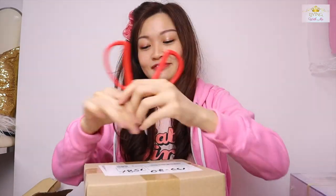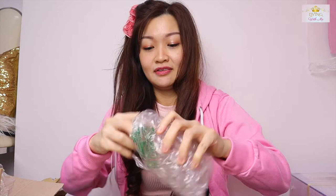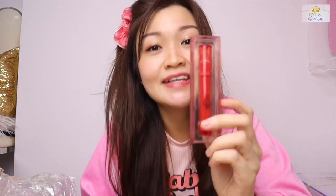Next box item — it's my 3CE lip tint. I've been hearing very good reviews on 3CE products, so I decided to try the lip tint and see whether it is good. I think I bought it for around 21 Singapore dollars. Nice!